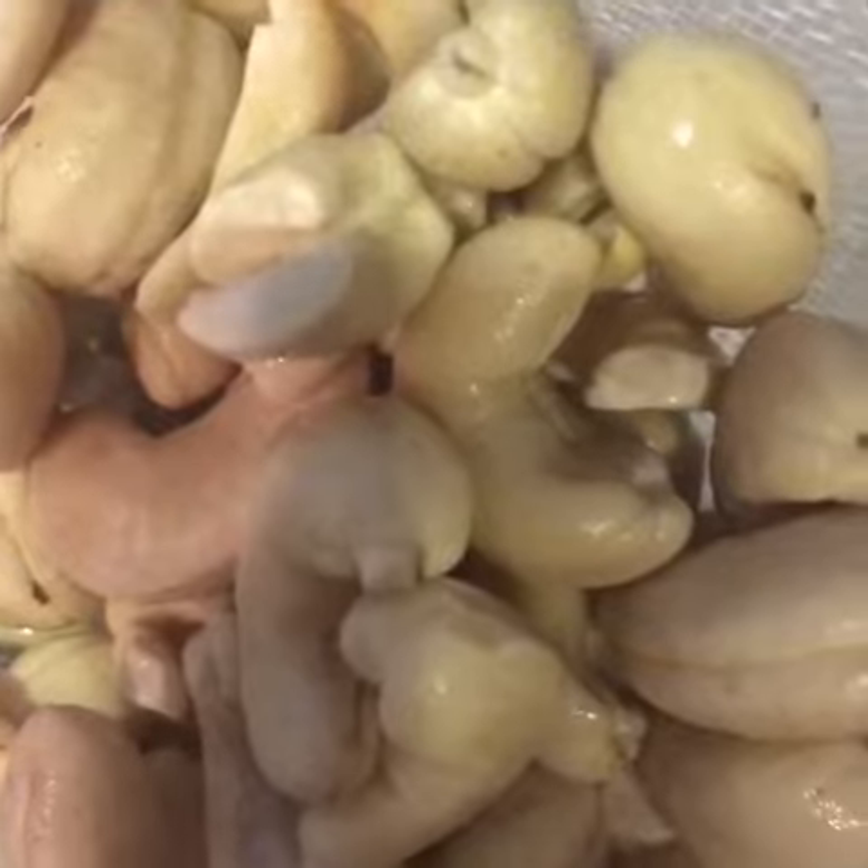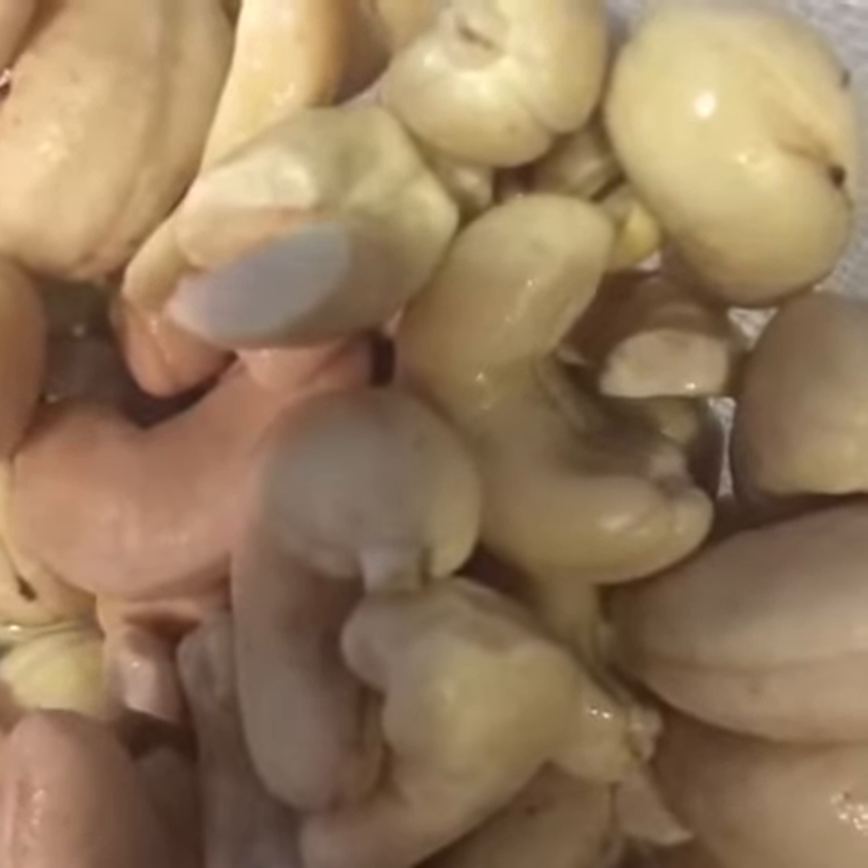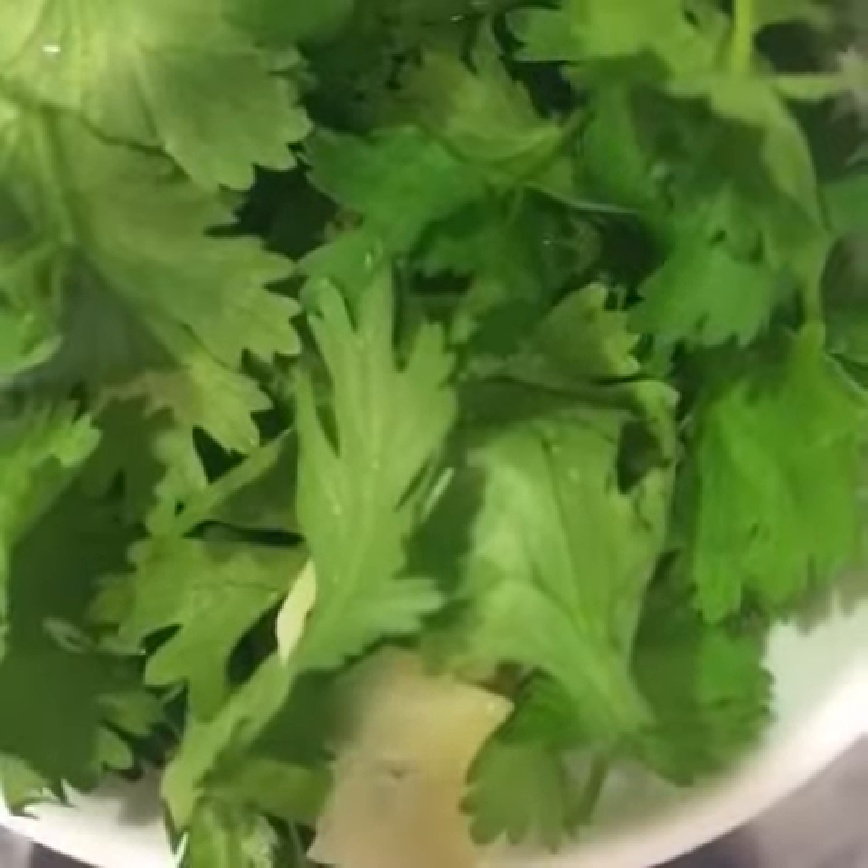First you want to add your raw cashews to a high-speed blender. Next add your garlic and cilantro to the blender. Then add the juice from half a lime to the blender.